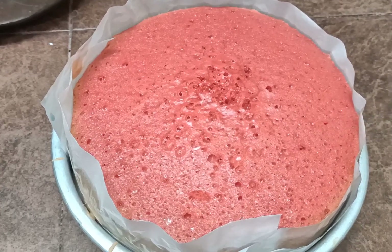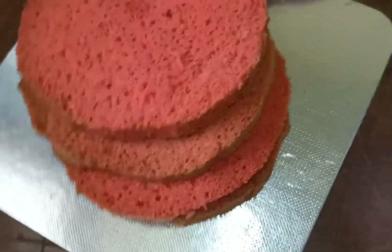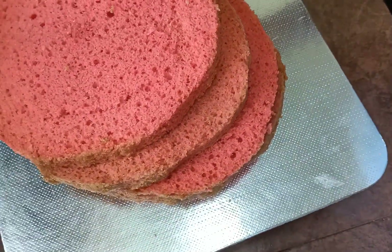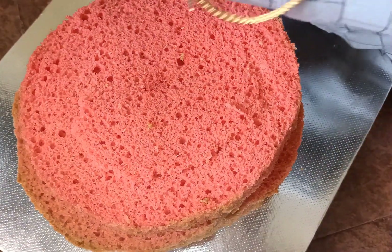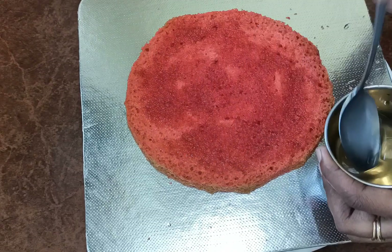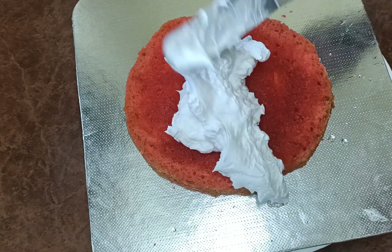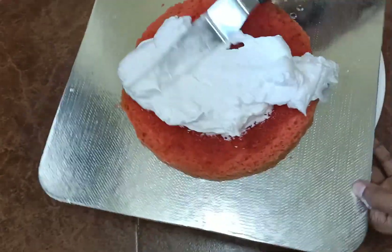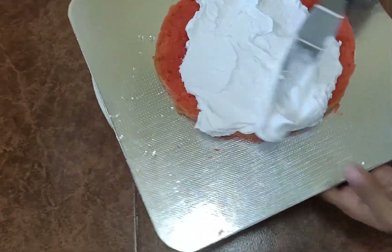You can cut the cake into 4 layers. Set the cake on the cake board. Then cut and apply the sugar syrup to each layer, and cover it all.